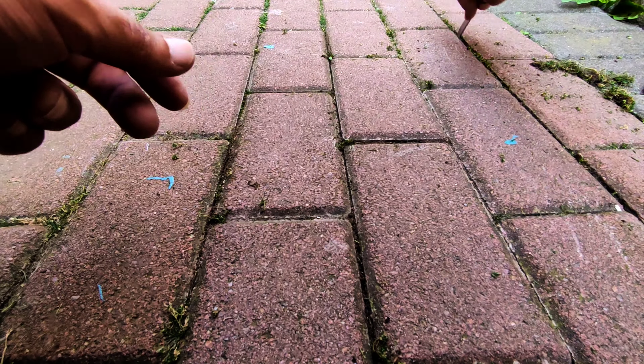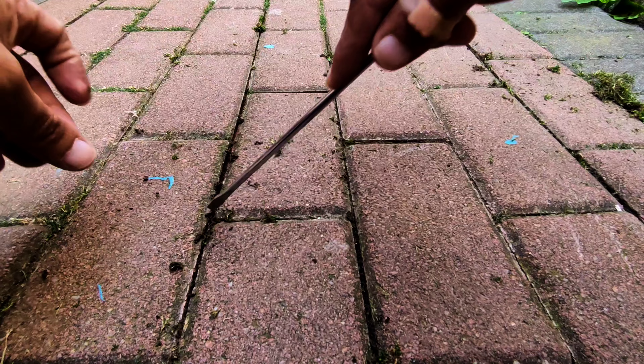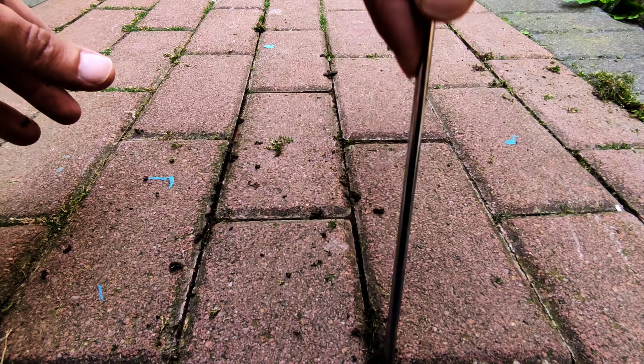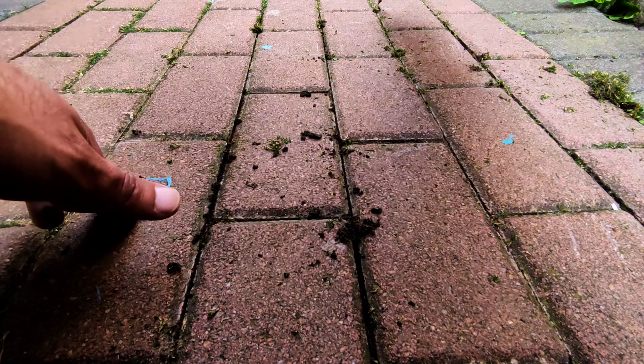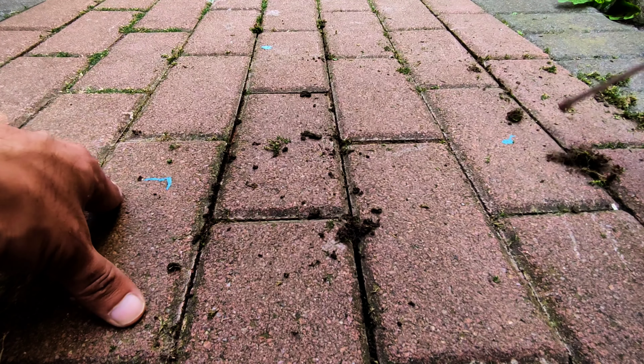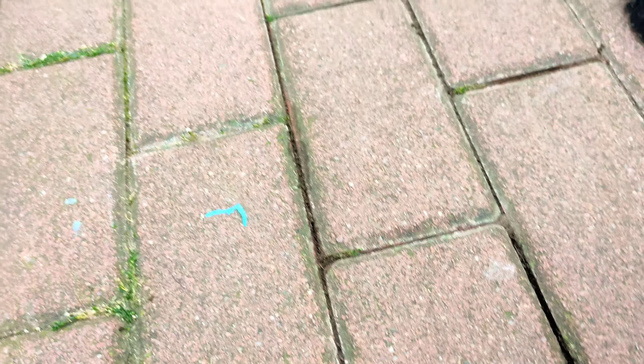We've got loads of bits of grass growing in between the gaps. My main garden area is big two-by-two foot slabs, and then there's a little walking area in front of the house with these fancy bricks. We had a cowboy builder who put these down and it's not very good — they're all uneven and water pools in different places, so at some point this is going to be lifted up anyway.